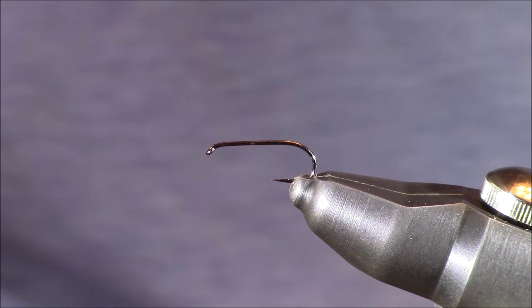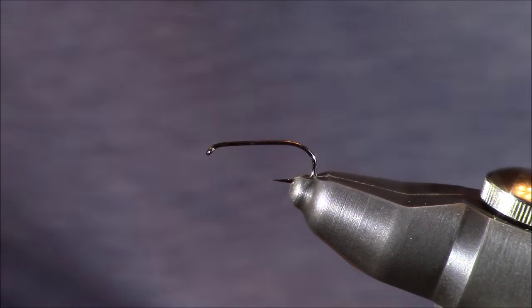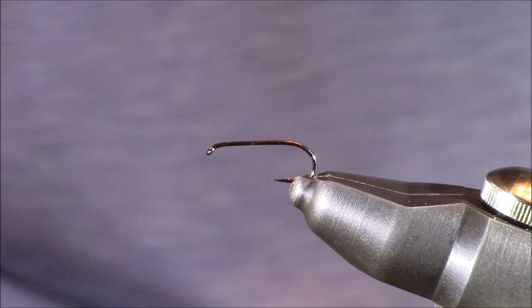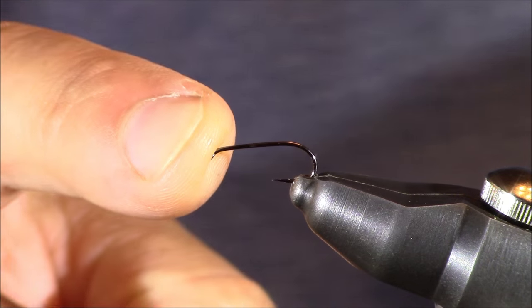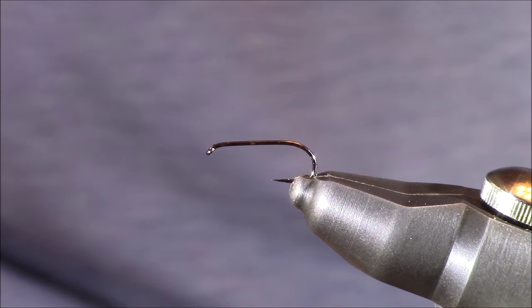Let's start tying this tan caddis. In my Stonfo Cayman vise I have a hook from Allen Fly Fishing, their D103BL. It's a dry fly light wire hook. The BL designation stands for barbless. I'm tying this today in a size 14, though I'll typically tie this anywhere between a size 12 the whole way down to a size 20.